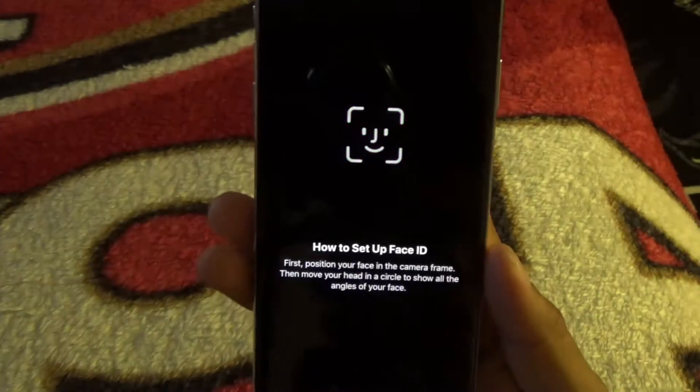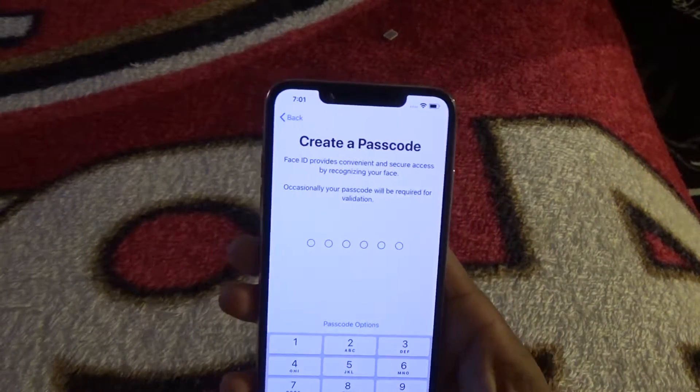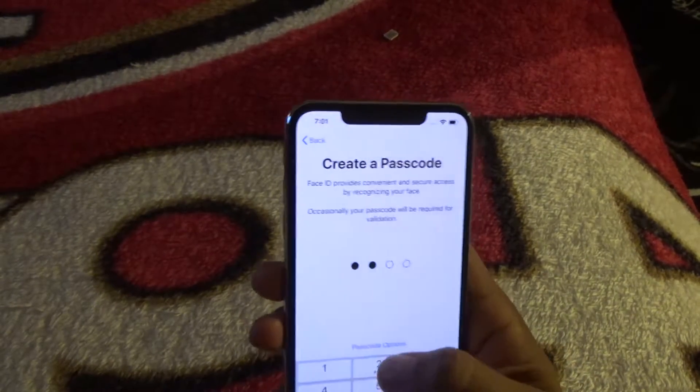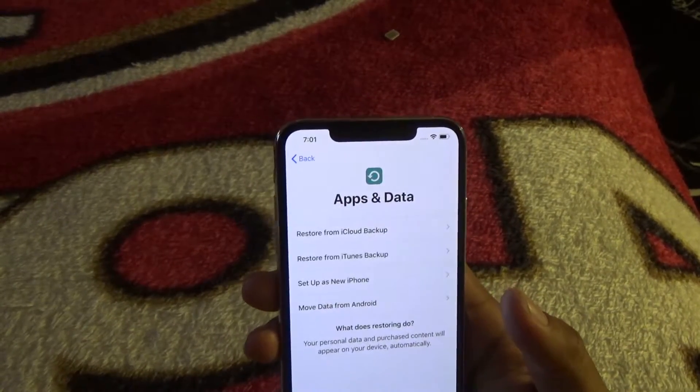Now you're at the Face ID setup. I'll do this off-camera since I'm not sure how it works yet. So you just put your face in the camera and it pops up — it gives you a circle and it turns green as you move your head in a circle. That's literally it — Face ID is set up. Then I created a four-digit passcode.